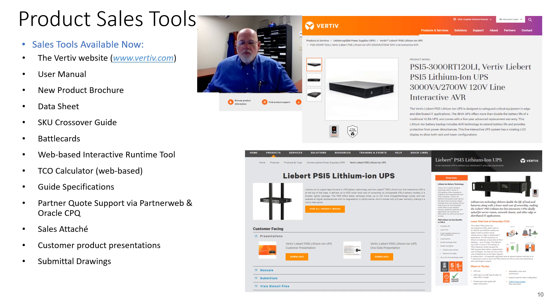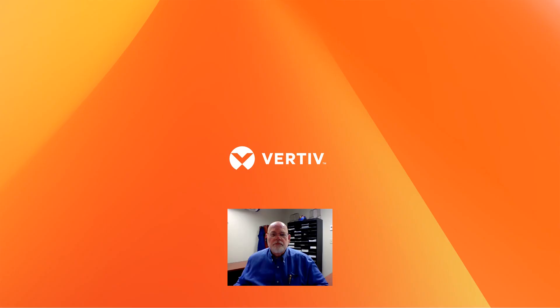If you'd like more information about the PSI-5 LIO, there are many tools available to you today. Most of them are listed here and most of them are available at the Vertiv website. If you can't find what you're looking for, give me a call or drop me an email. Thanks so much for taking a look today. We appreciate your time and happy selling.